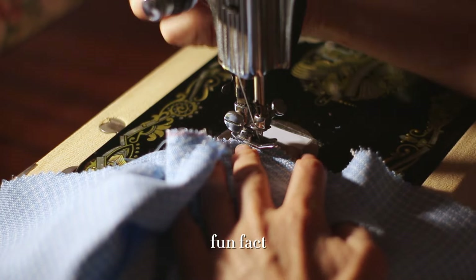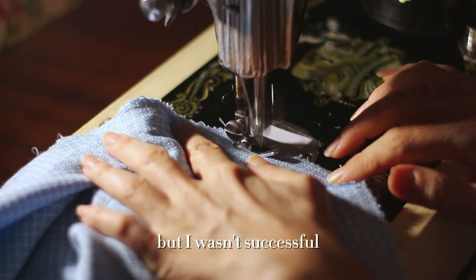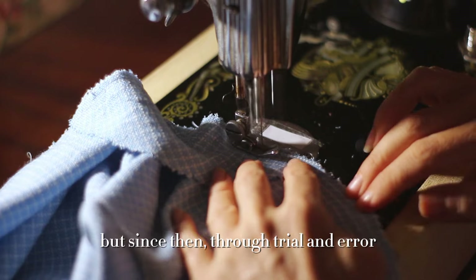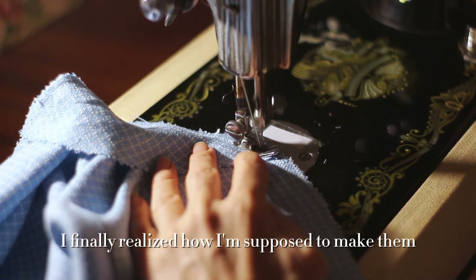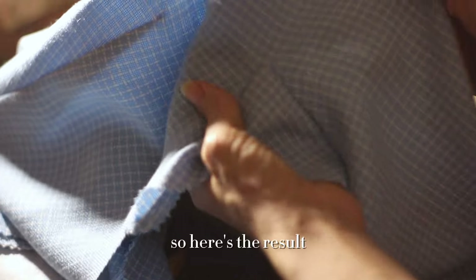Fun fact: I tried making this dress a couple of years ago but I wasn't successful because I couldn't make the gussets work. But since then, through trial and error, I finally realized how I'm supposed to make them and now I'm not afraid of them anymore. Here's the result — I think they look really good!